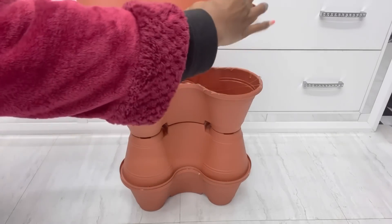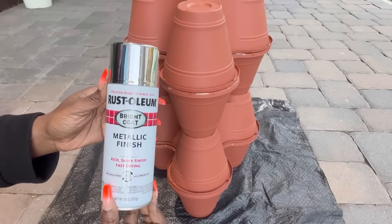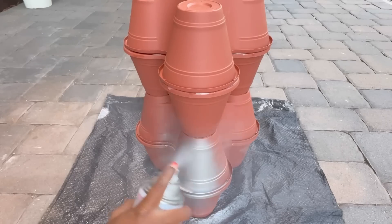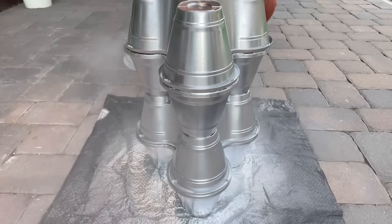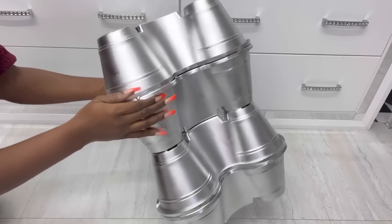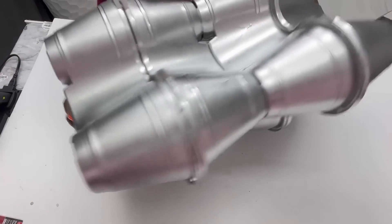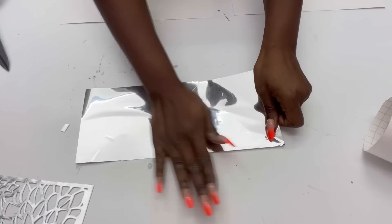Because I want the pieces to match, I'm going to spray paint this silver as well. The middle part is going to be covered with a poster board that has been covered with mirror reflective paper and a table mat, just like I did for the plant stand.